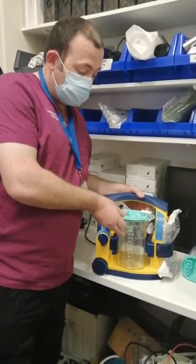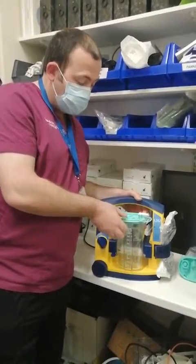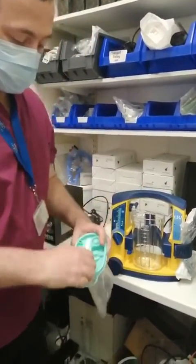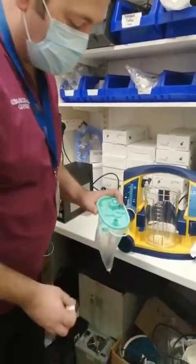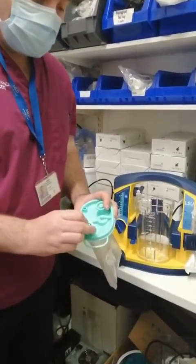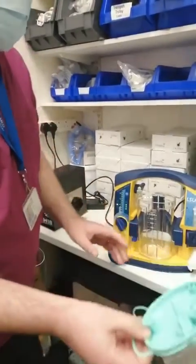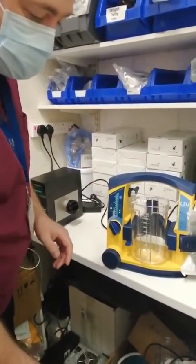A quick demonstration as to how to replace the liner on the LSU unit. You pull out the liner from the canister. You remove the white connector, which is disposed of in the clinical waste. You put the tab on top of the liner and this is also disposed of in the clinical waste.